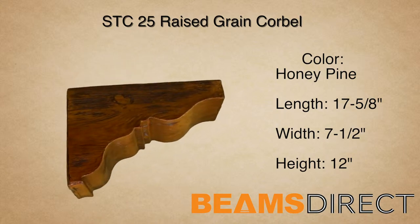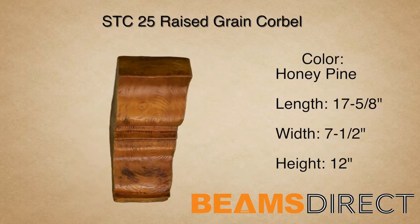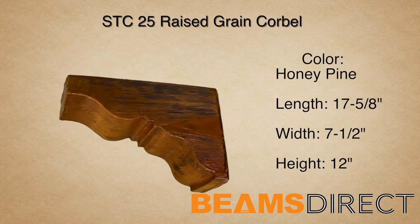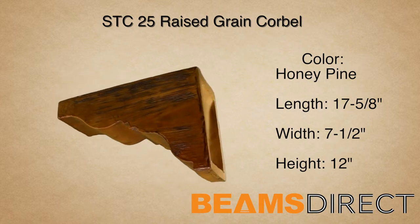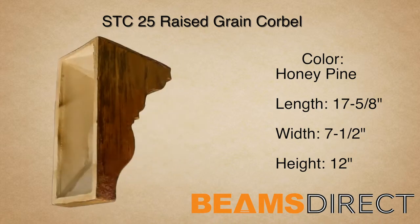It's made from high quality polyurethane and does not warp, rot, twist or turn like real wood can. These corbels are typically referred to as raised grain, sandblasted or contemporary due to their beautiful, rich and elegant raised grain. The corbel is installed either horizontally or vertically.